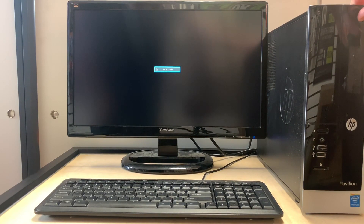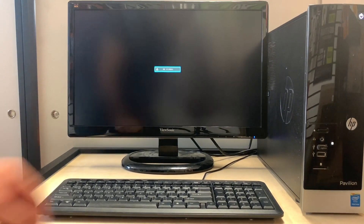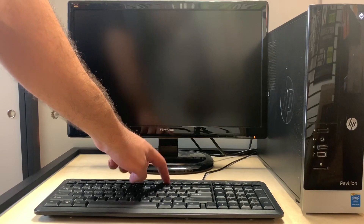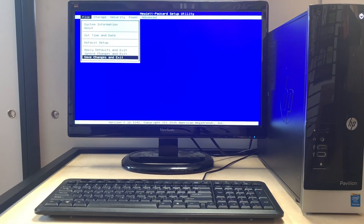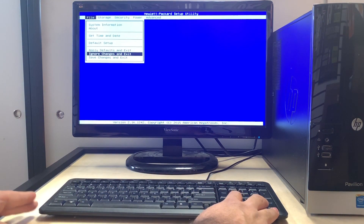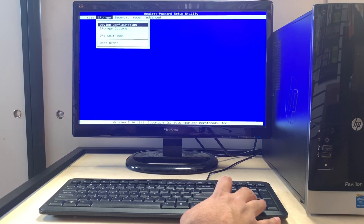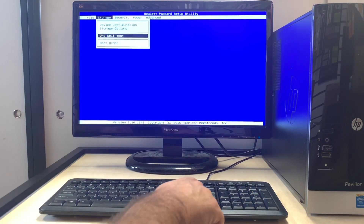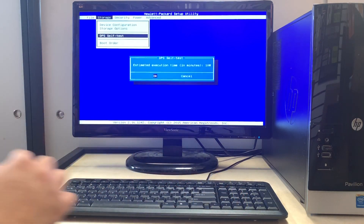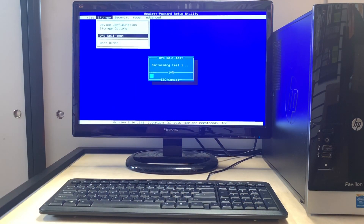So our next step is to turn on the PC and press the F10 key, keep tapping until you get to the BIOS screen. When you get to the BIOS screen, you want to go to Storage, then select DPS Self Test and press Enter to run the test.